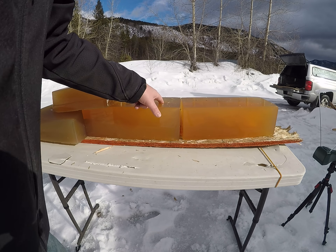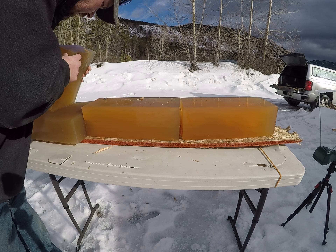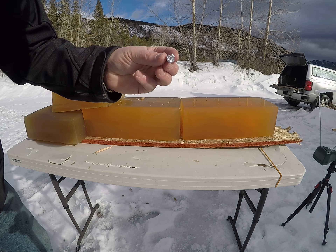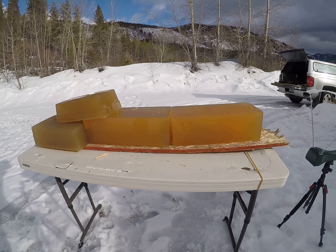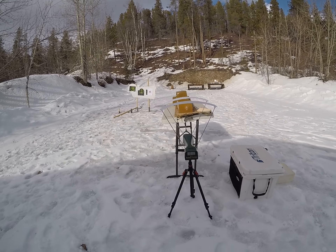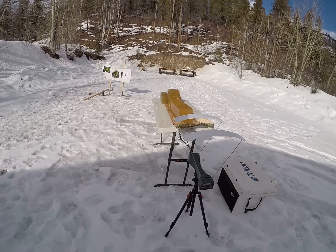Came through here, still gave a good permanent wound cavity. Came up there, and there it is, sitting between those two gel blocks. And that one was moving 1,912 feet per second.